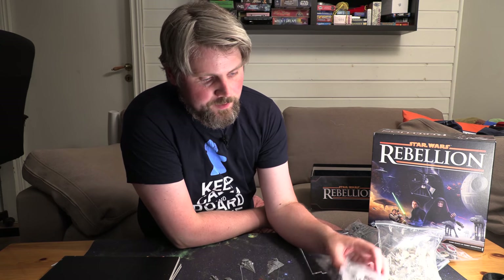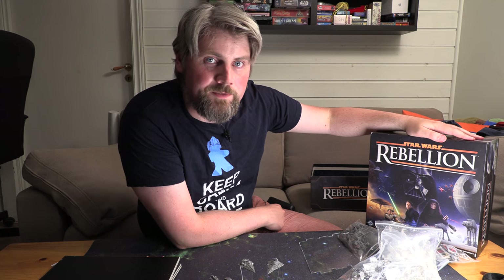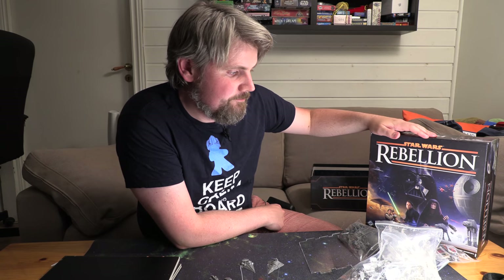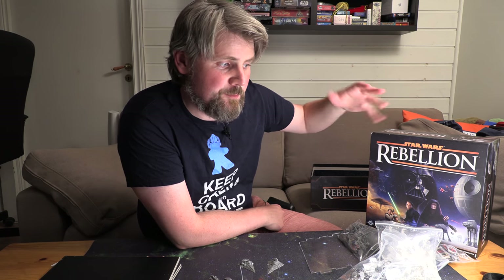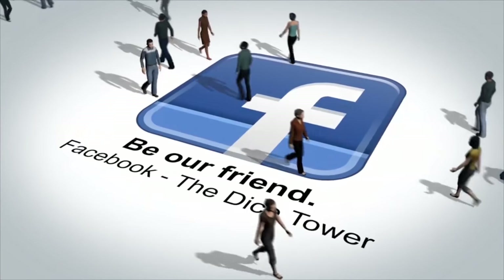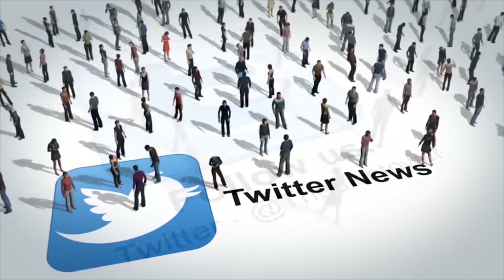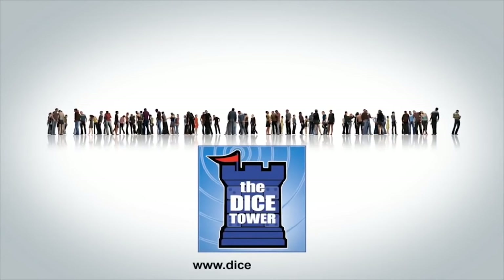Thanks so much for watching, and I hope you have learned something today. If you haven't, at least know that Star Wars Rebellion is one of the best two-player games out there. It's that great, but you need to know Star Wars. Anyway, I have my own review of this game on the Dice Tower channel, so just check it out. Thanks for now — I hope I see you again in the future. See ya. Thanks for watching our review today. For more information about board games, as well as the number one board game audio podcast, check out Dicetower.com for reviews, interviews, and more. I'm Eric Sommerer, and you've been watching The Dice Tower.